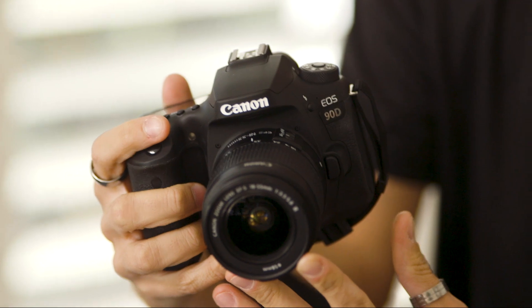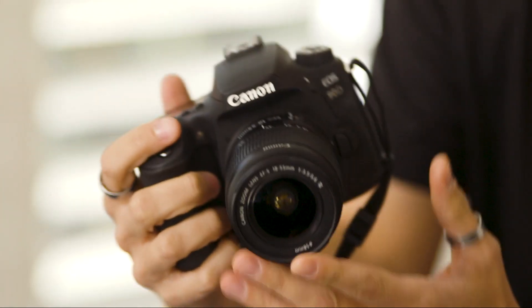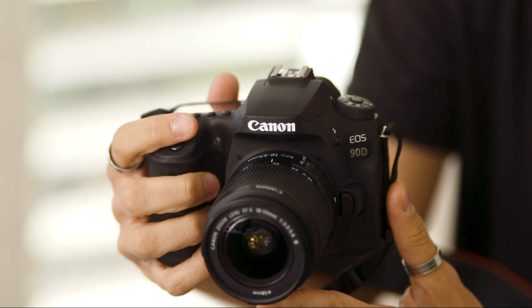This camera sports one of the latest Digic 8 processors with a 32.5 megapixel APS-C sized dual pixel autofocus CMOS sensor. It allows you to shoot 10 frames a second and it also has the ability to increase to 11 frames during autofocus fixed live view shooting mode.